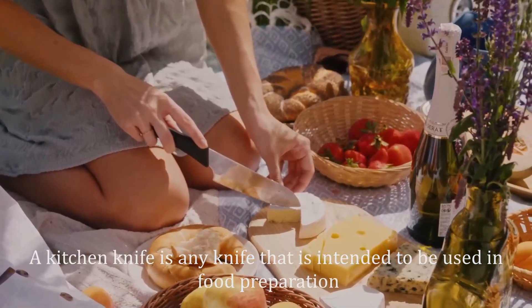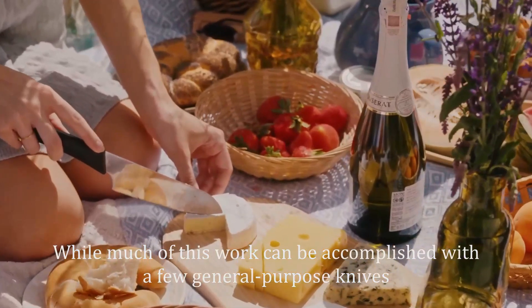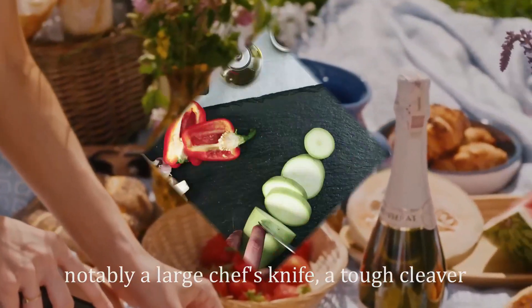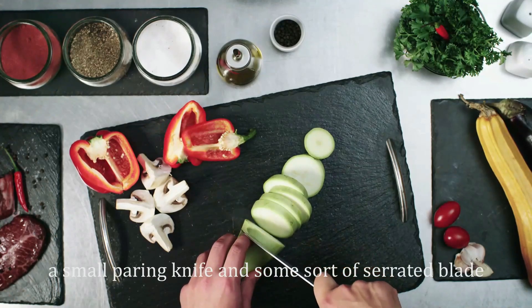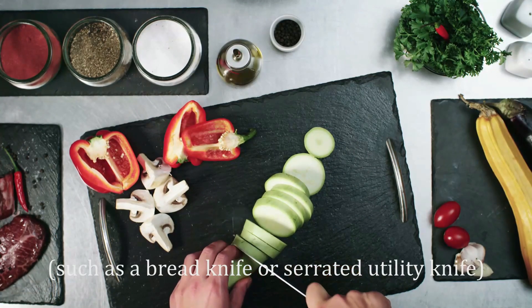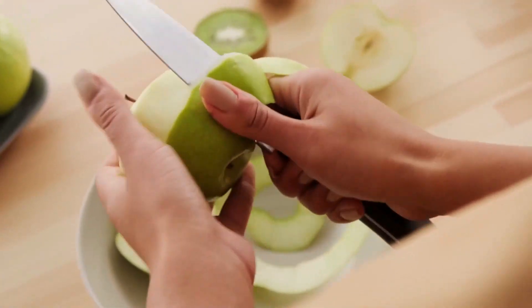A kitchen knife is any knife that is intended to be used in food preparation. While much of this work can be accomplished with a few general purpose knives — notably a large chef's knife, a tough cleaver, a small paring knife, and some sort of serrated blade such as a bread knife or serrated utility knife — there are also many specialized knives that are designed for specific tasks.